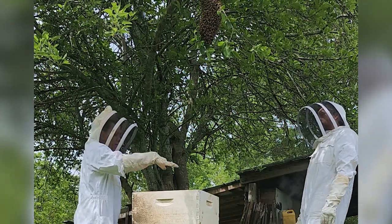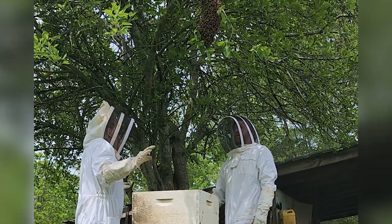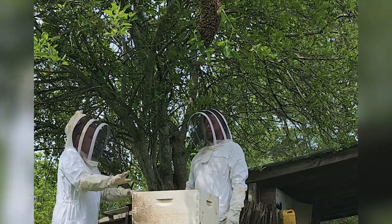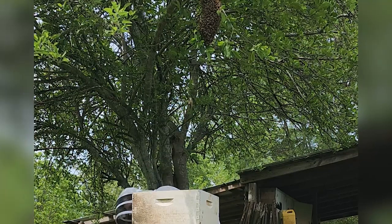They said it's much better to lay the hive on here and then you can just leave it alone. And by nightfall, they should have climbed down in. If you have the queen.